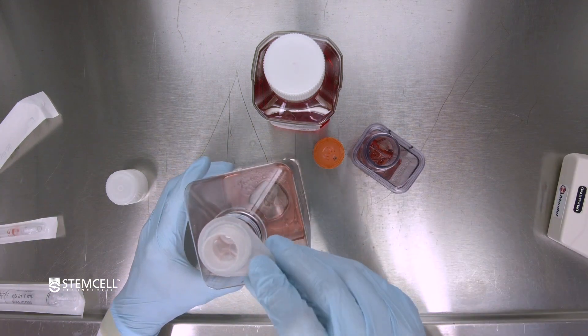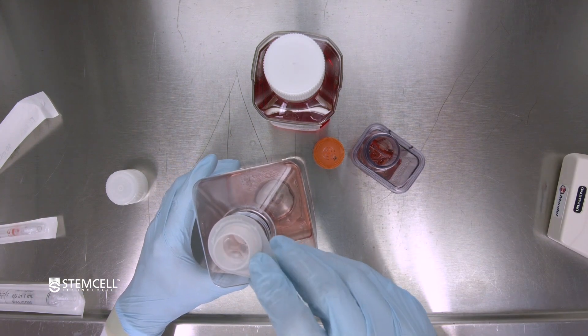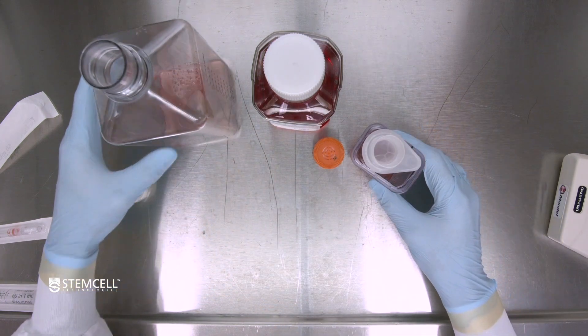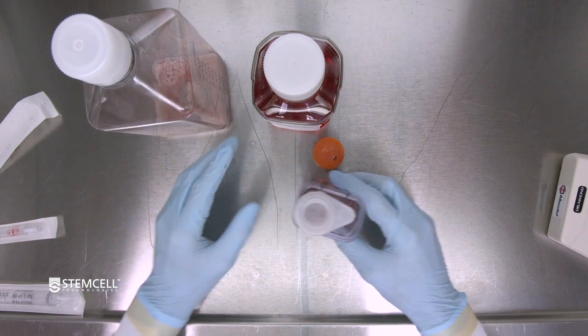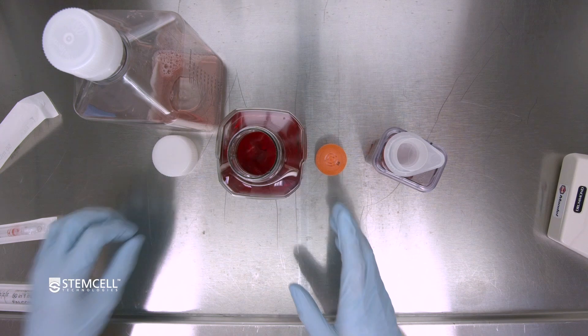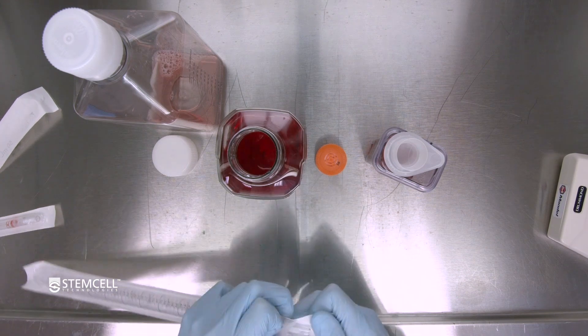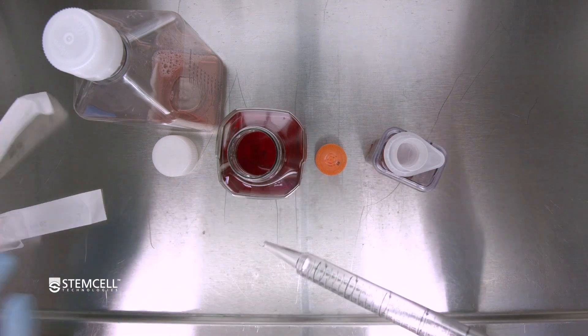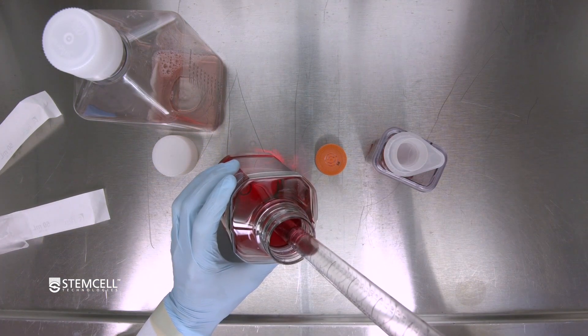Once all the media is discarded, flip the filter back onto the bioreactor vessel so that the aggregates collected on the filter are now on the bottom side. With a new serological pipette, aspirate 40ml of fresh media and gently pass it through the filter.